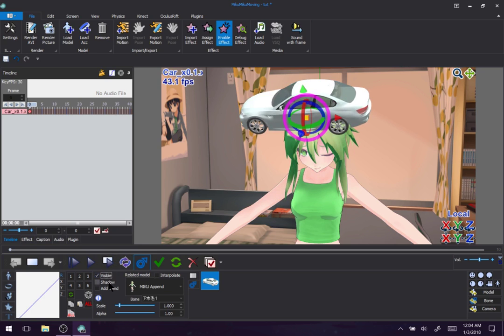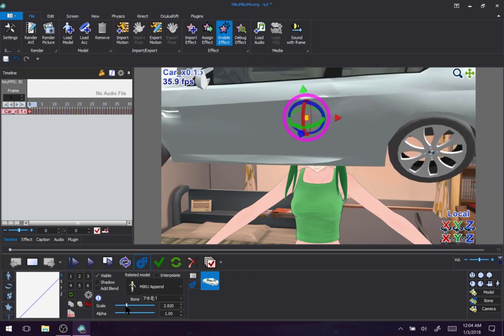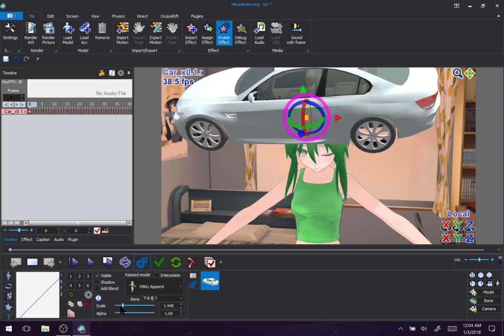Anyways, there's visibility, there's shadow in case you want the accessory to cast a shadow, and add blend — again, that's only for things like textures or Photoshop. Scale at least has a slider this time. That's nice. And this — even though there's no checkmark, you still checkmark with this. Accessories only require one checkmark keyframe, so that's nice. Keeps things orderly.